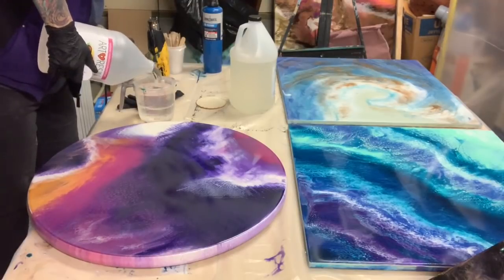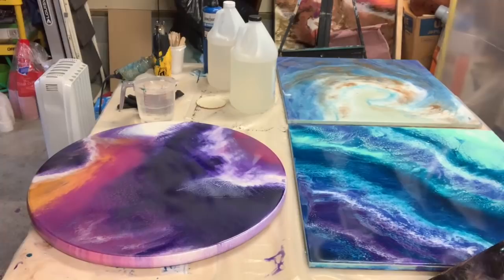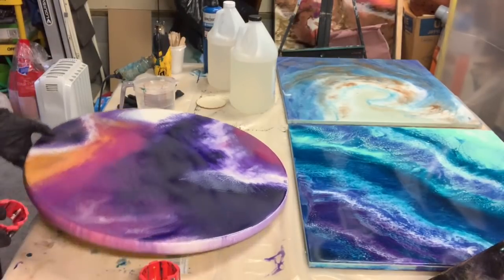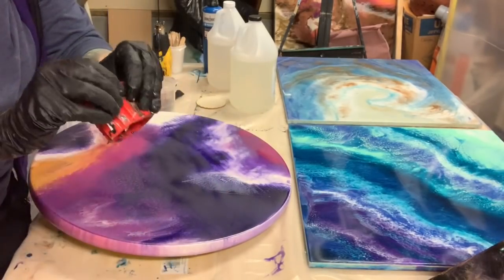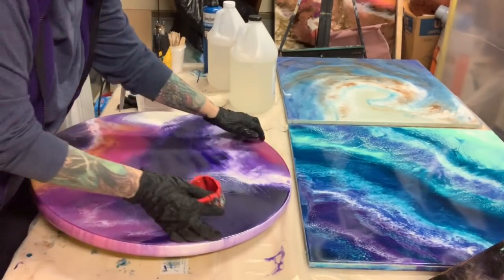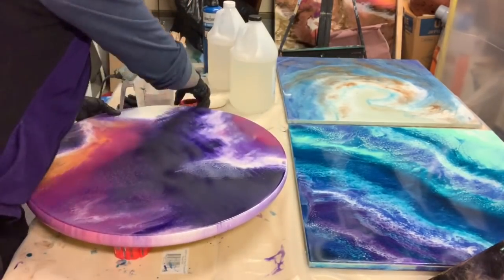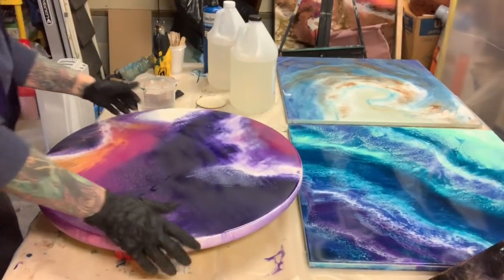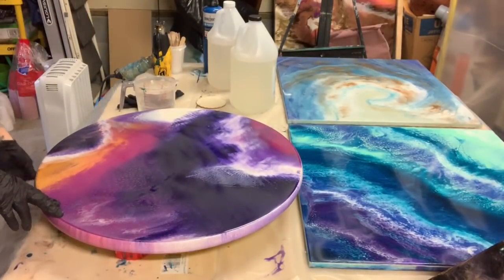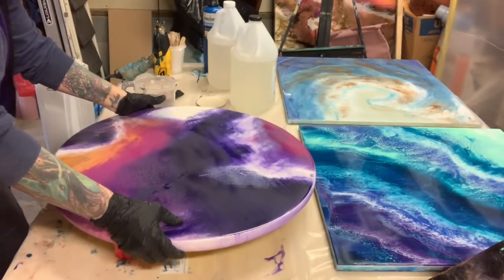I am using Art Resin — it is a mixture of one part hardener to one part resin. I use two cups of the hardener to two cups of the resin, and I stir them together for three minutes. These little silicone cake stands that I use hold up my painting. They hold a lot of weight — they're perfect for what I do. I was using those little triangle ones, but for smaller paintings they're perfect; not for these bigger paintings though.